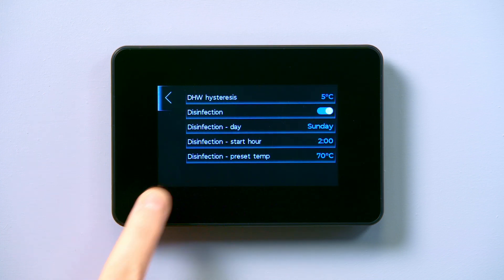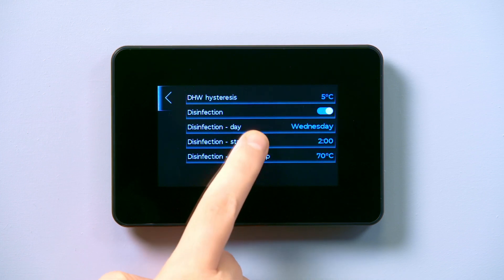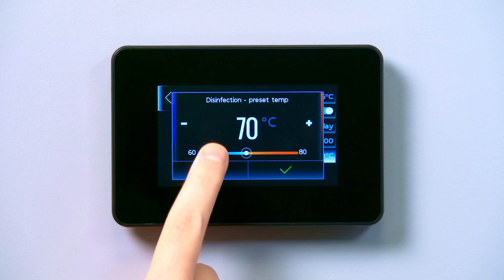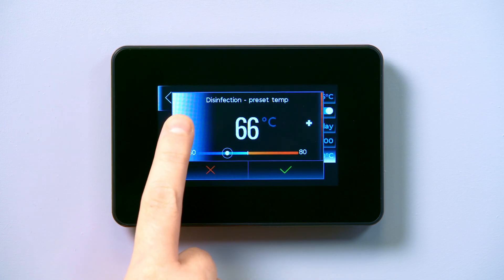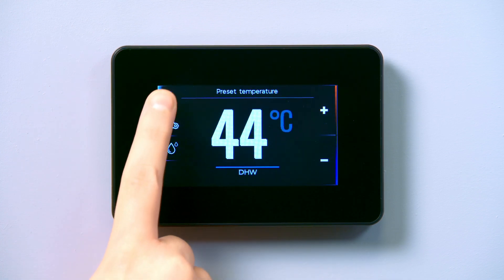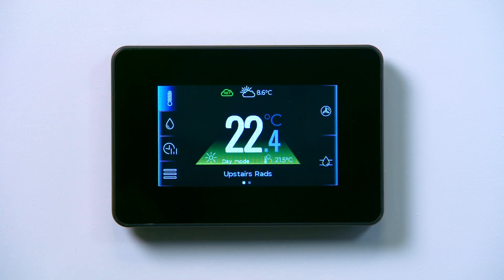You can adjust these parameters by simply selecting each one. Legionella disinfection should be scheduled in a window that is a minimum of one hour after a scheduled domestic hot water demand and in a setback heating demand period. This is to avoid the least amount of loss in the heating circuits. The Legionella protection cannot be run twice in a calendar day should the schedule be changed within the settings.